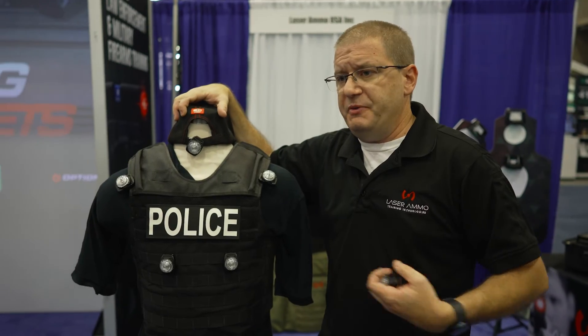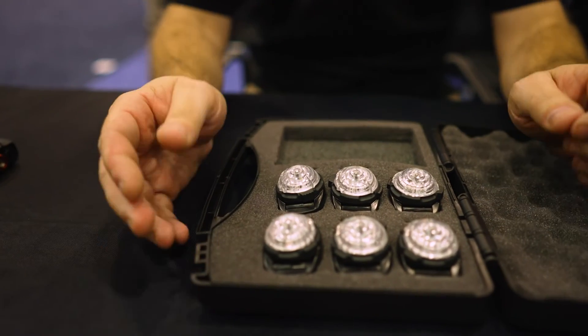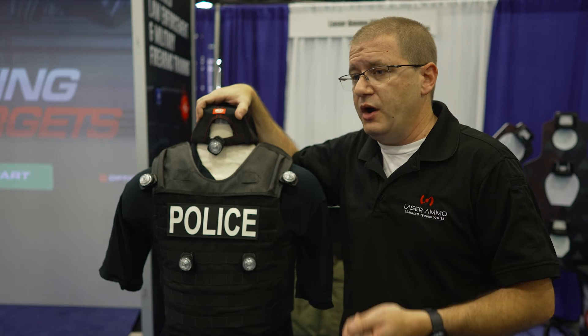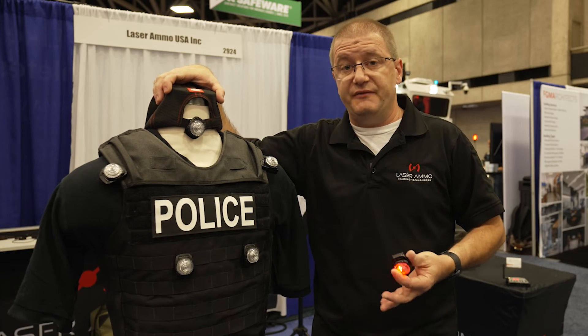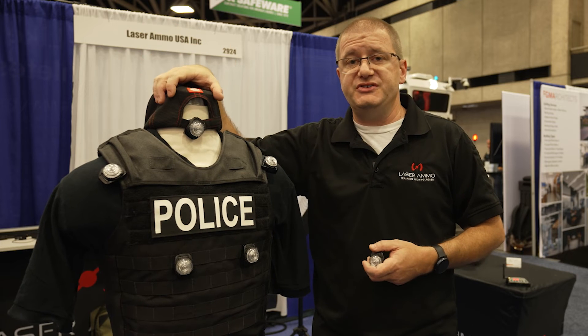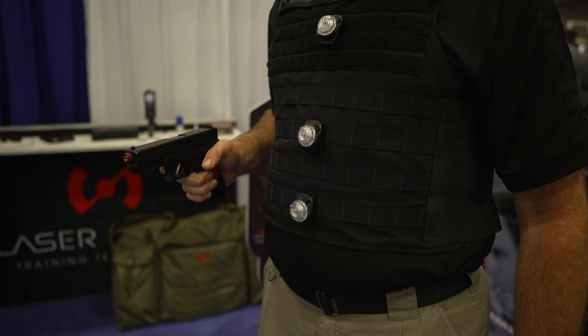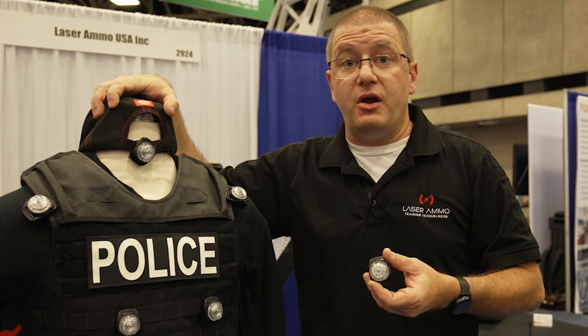The number of sensors on a particular body typically would not exceed six or thereabouts, but you can have as many or as few sensors as you want on a particular individual. Even though they're sold in a set of six, multiple sets or kits can be purchased to outfit entire groups. This is Colin with Laser Ammo — please check out our shot-on-body sensor.